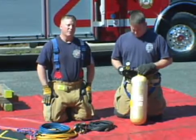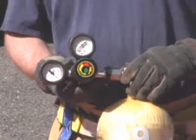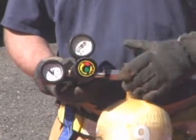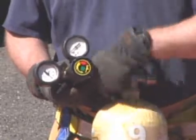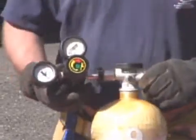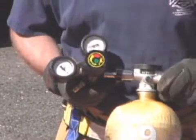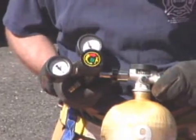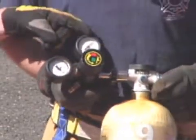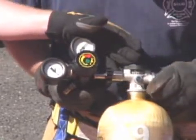Now we're going to demonstrate how to properly set up the airbag system. First, ensure that the shutoff on the regulator is in the off position prior to supplying the regulator with air. Hooking the regulator to the cylinder is very similar to changing out a cylinder on an SCBA — simply thread the high-pressure coupling onto the cylinder. When supplying the regulator with air, do so slowly so as not to blow out the diaphragm inside the regulator. As the system airs up, you'll see the high-pressure gauge start to rise; it should read the same as the gauge on the cylinder. If these gauges fall below 200 psi, it's time to change out the cylinder.